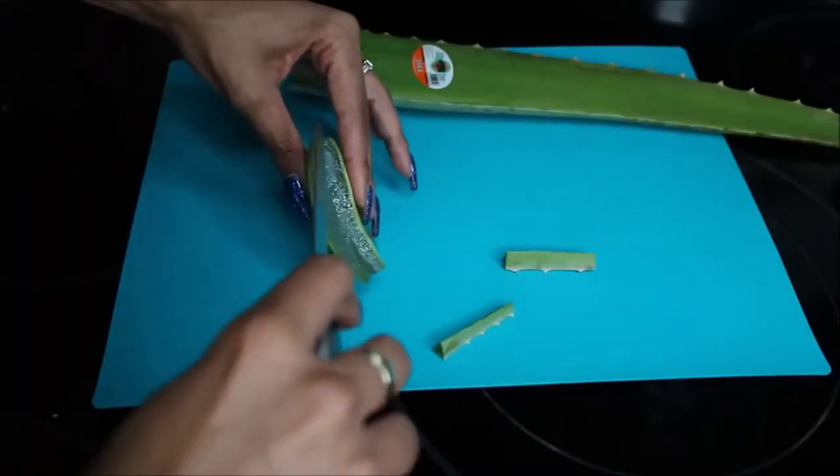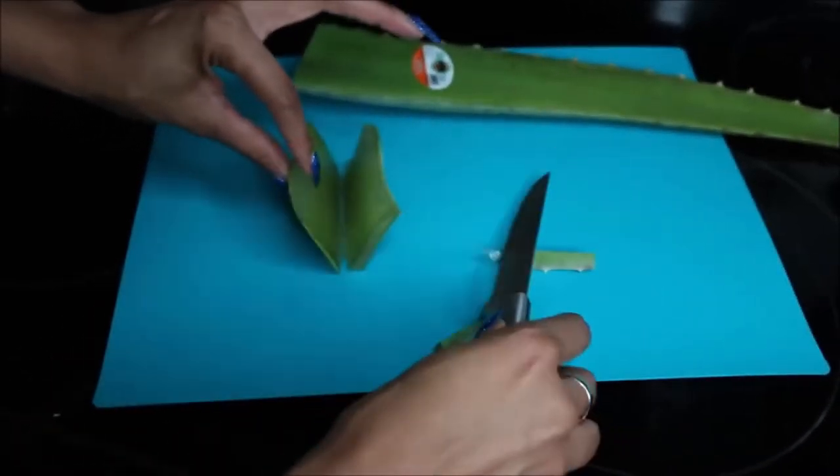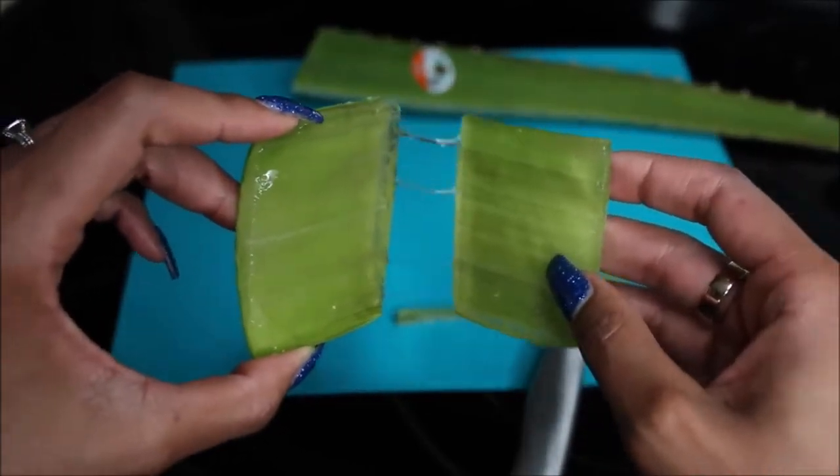Pretty cool, huh? Then you're going to grab a knife again and cut it right down the middle, creating two halves ready to be applied directly to your face. So I have my two pieces. There are a couple of different ways to do this — you could scrape out the gel, but I'm just going to use the pieces straight from the plant. Starting off on a clean face, just going to rub it into my skin.